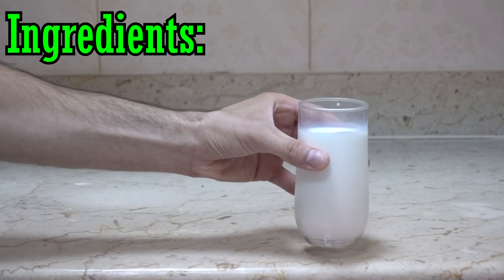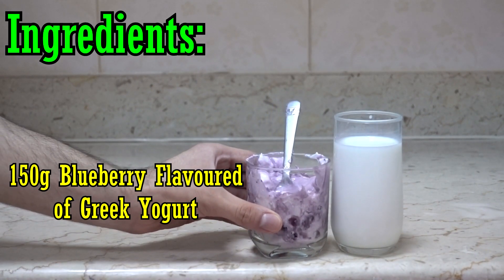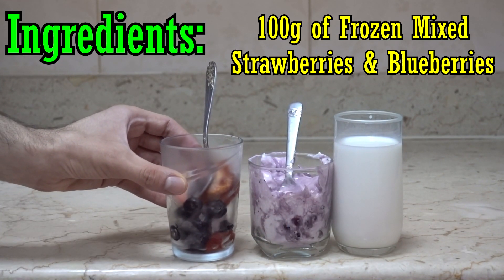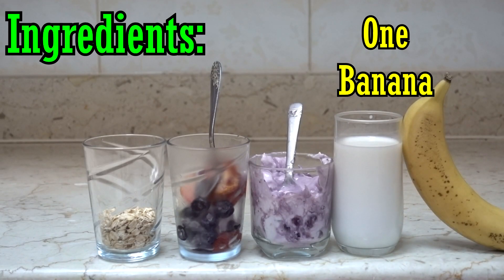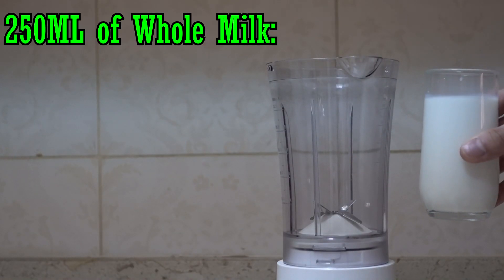The ingredients we need are: one cup or 250 milliliters of whole milk, one cup or 150 grams of blueberry-flavored Greek yogurt, 100 grams of mixed frozen strawberries and blueberries, 20 grams of whole oats, and one banana.